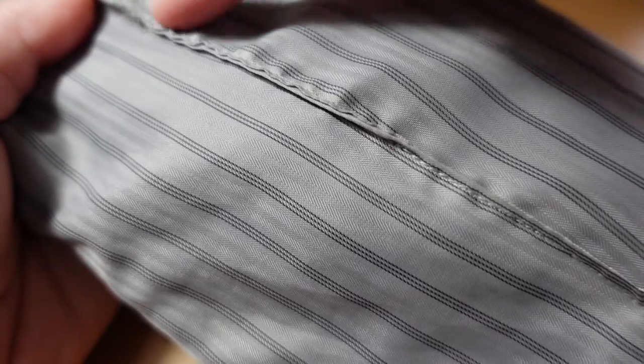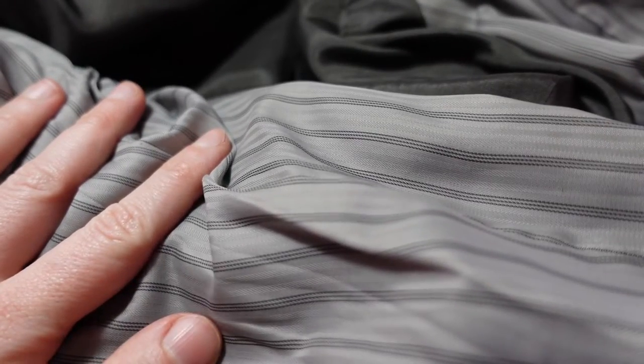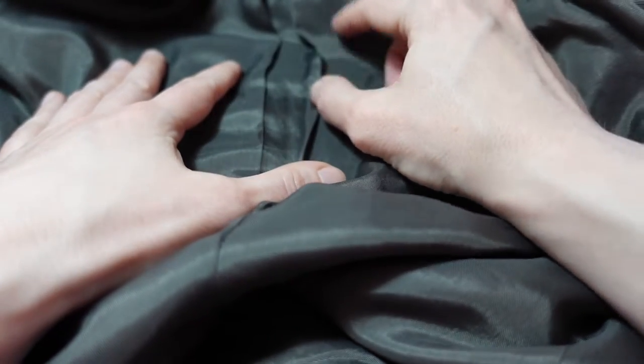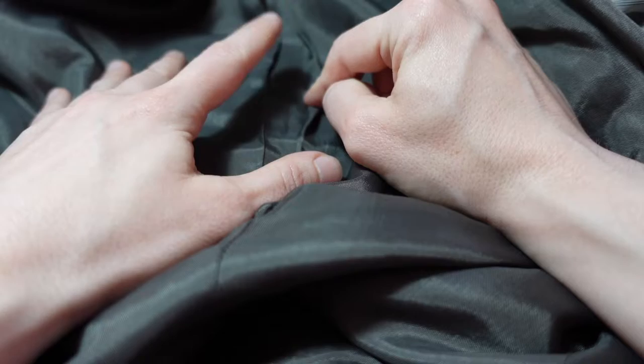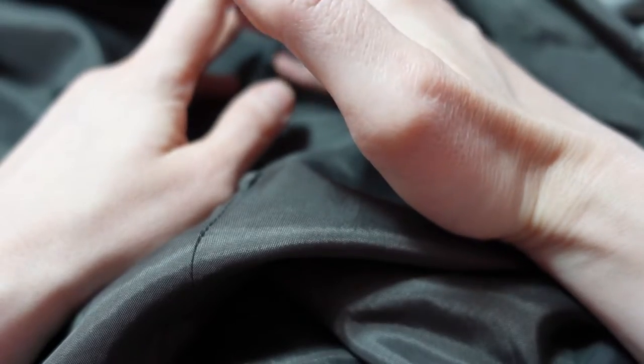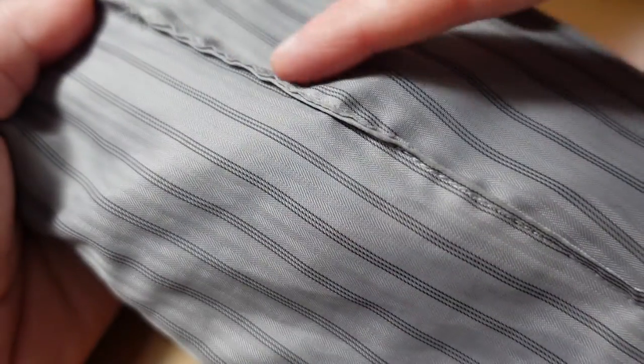You will find that part of the lining has been closed with a topstitch. In some jackets, you will find that only one sleeve has the top stitching, in which case we will have to pull both sleeves through the same hole. In some jackets you will find top stitching in the centre back lining, which might be easier to pull both sleeves through. In my jacket I only have the top stitching in one sleeve, so I'm going to have to pull both sleeves through that hole.